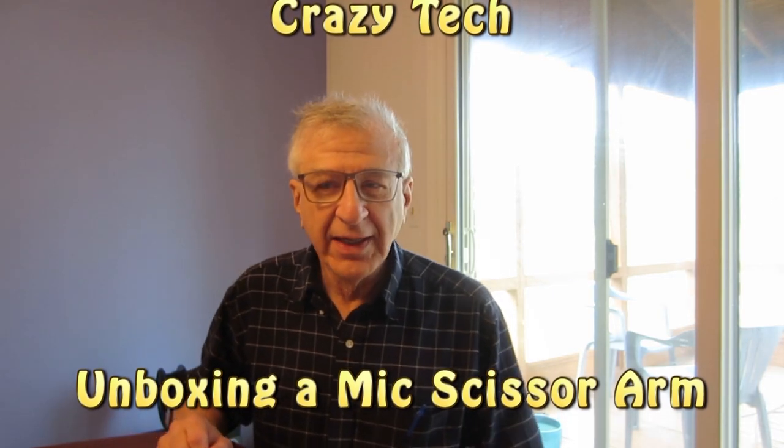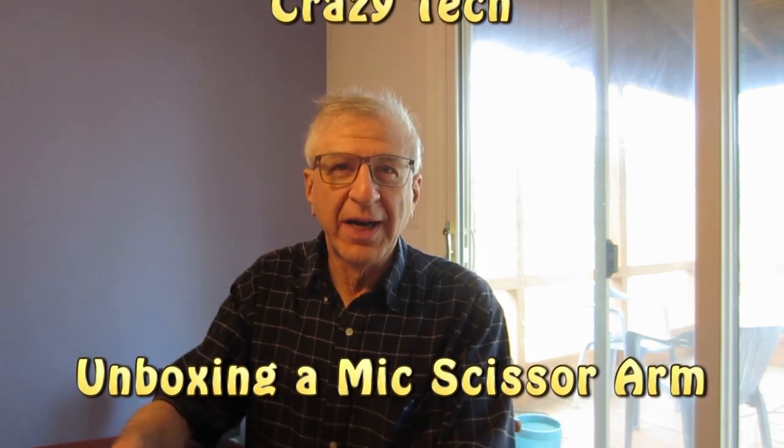Hi, I'm Howard from Crazy Tech, and today I'm going to do an unboxing of a scissor arm that I'm going to use for my Fifine K669 microphone, which I bought. This is with a desktop stand — it did not have a scissor arm. The microphone was about $30, and this scissor arm was $15 with free shipping.